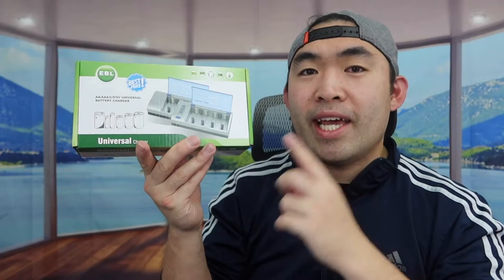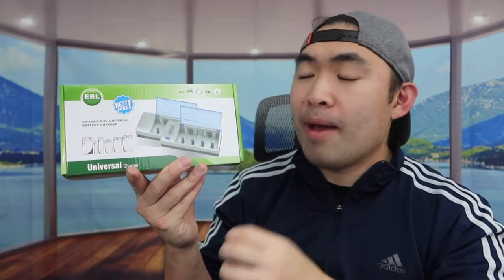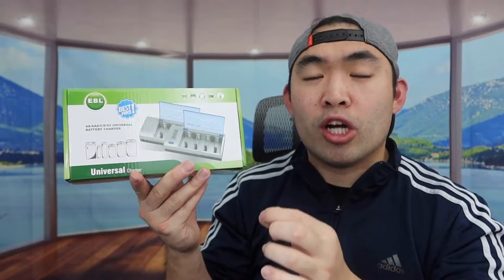Hey G-Squad, welcome back to an episode of Is It Worth It? So for today's episode, we got this cool product right here. Basically what this is, is a rechargeable battery charger.